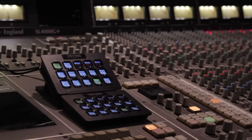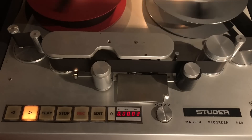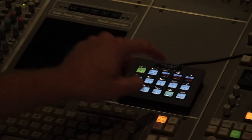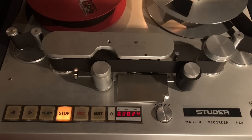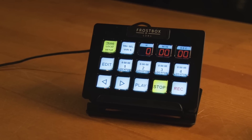Multiple remotes can be used for added direct access control buttons, or for controlling the machine from different rooms — for example from the control room as well as the tracking room. This system makes your analog tracking and mixing workflow easy, fast, and fun.